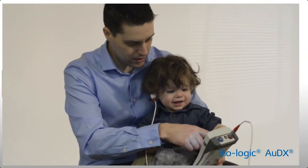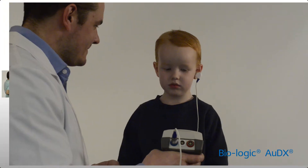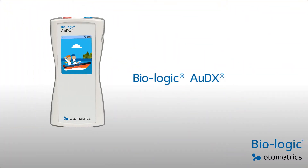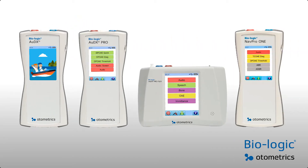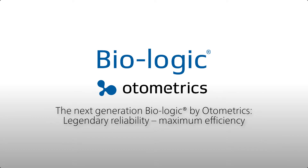The Next Generation Audix and its enhanced features allows you to engage and screen more patients. Customize your Biologic Audix screener today. Talk to your local Otometrix partner and be the first to experience the Next Generation Biologic.